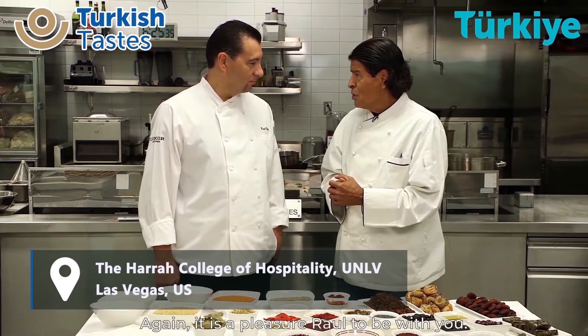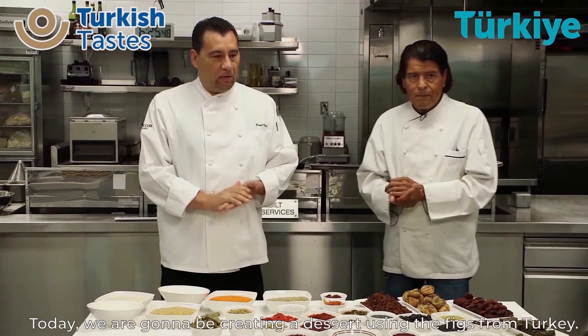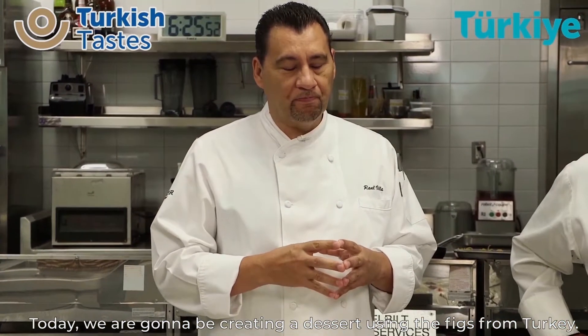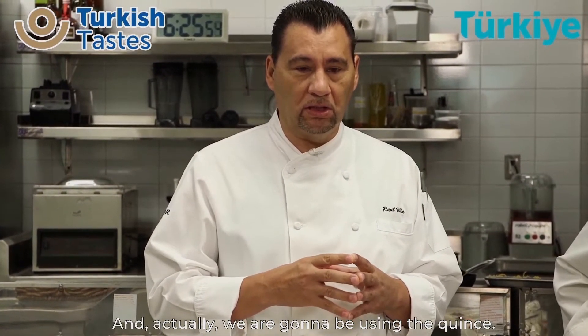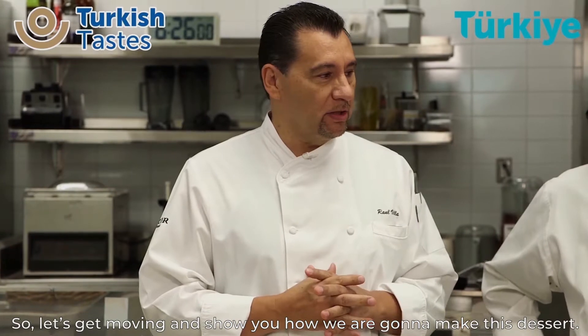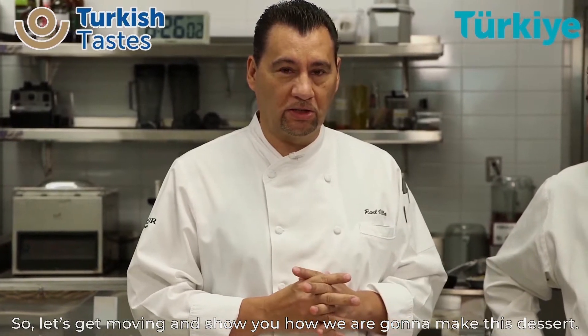It's a pleasure to be with you. Hello, everyone. Today, we're going to be creating a dessert using the figs from Turkey. We're also going to be using the quince — that's going to be the jelly for the bottom to give you the contrast for the flavor. So let's get with it and show you how we're going to be making this dessert.